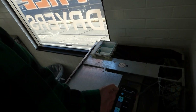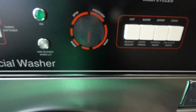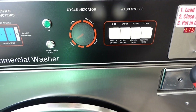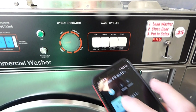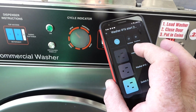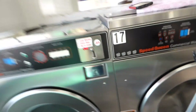So if I want to advance all the way to the spin cycle, I just press this button and leave it on. And just like that, now I've advanced it all the way to the spin cycle.